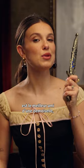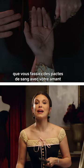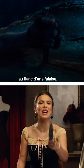A good knife is a damsel's best friend — whether you're making blood packs with your lover or clinging desperately to the side of a cliff.